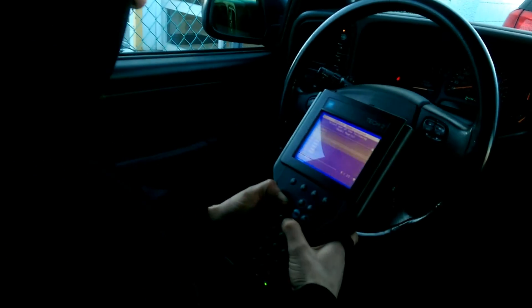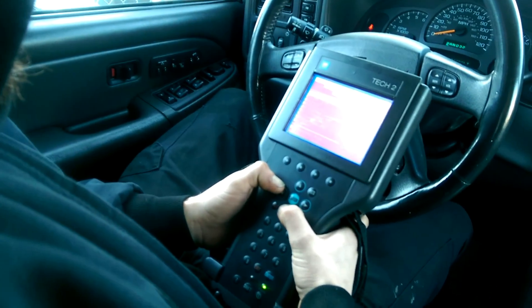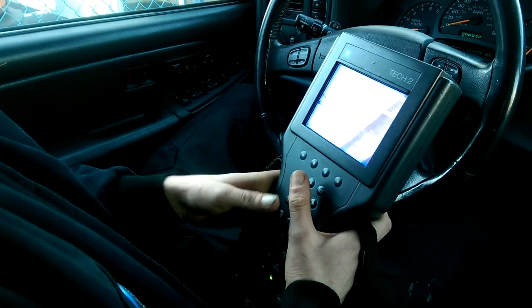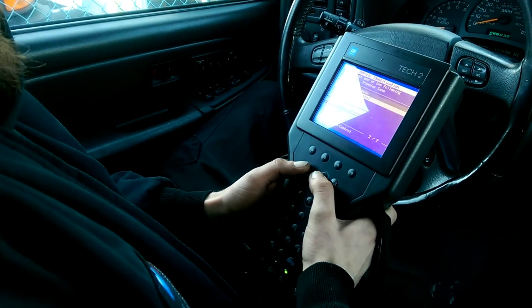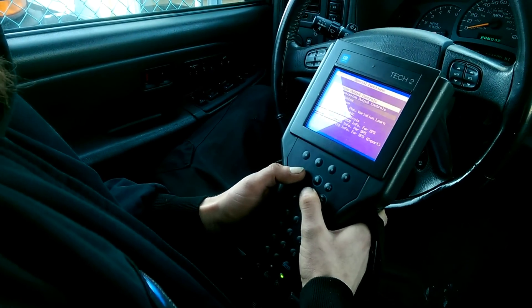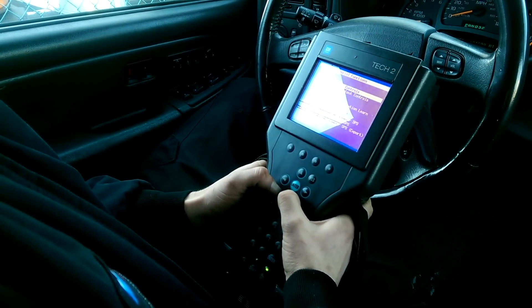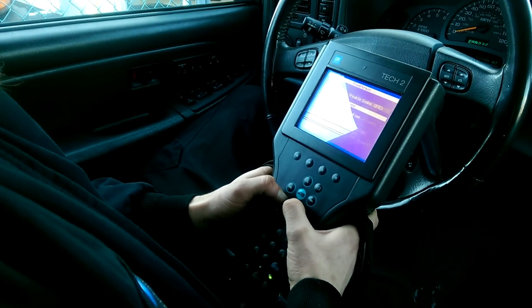Get his Tech 2 and everything, man. This is my friend Craig. With the help of his Tech 2 scanner, he will program the spare key to my Chevy Avalanche. With information needed such as the year, make, and model, as well as the options such as manual or auto climate control, the Tech 2 starts up with its step-by-step instructions.